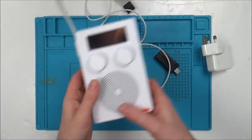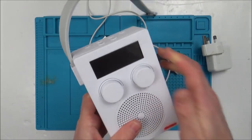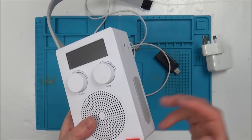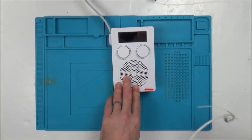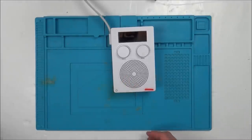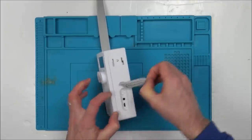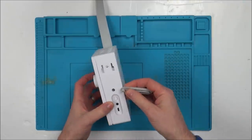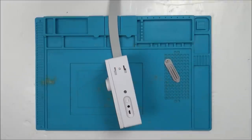Right now I'm not sure whether it's a problem with the on/off switch or a problem with the battery, because it's completely dead. The only time we have life is when we plug the power supply in. So it could be a problem with the battery — maybe the switch is working but the battery is completely flat. It's going to be quite interesting to take apart to see what's happening.